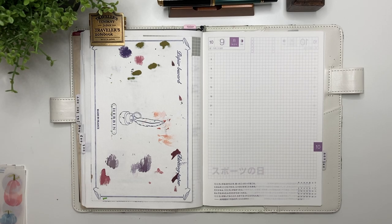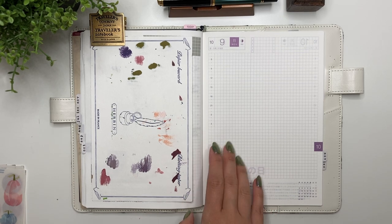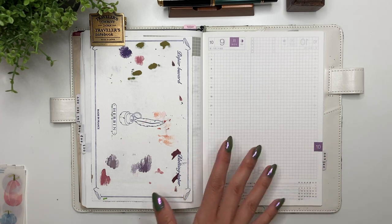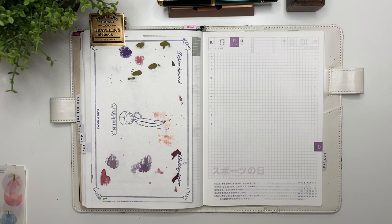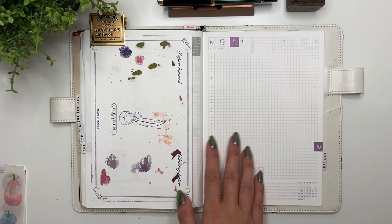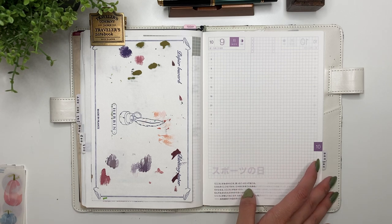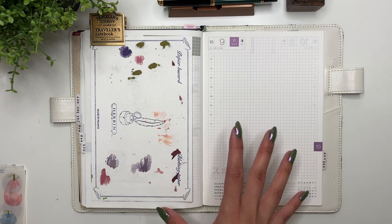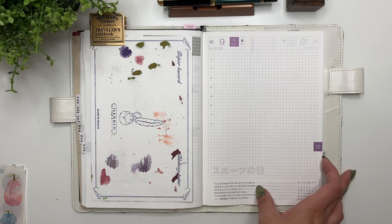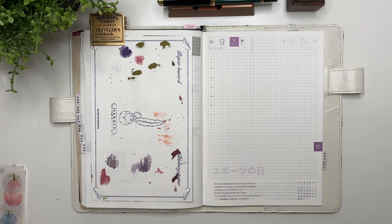Hey guys, it's Karina with Karina Loves to Plan, welcome back to my channel. Here I am in my Hobonichi Cousin doing the daily spreads for the week of October 9th through to the 15th. It's been a while since I did a daily journaling video, so the point of this video is to show you how I decorate all of my daily spreads ready for journaling and take you on a little journaling journey this week.